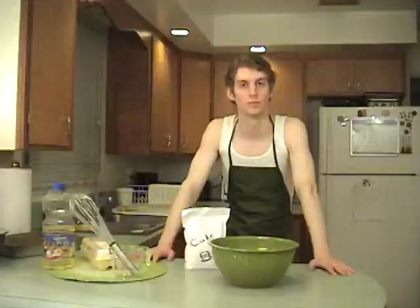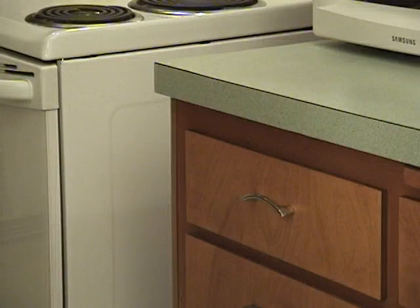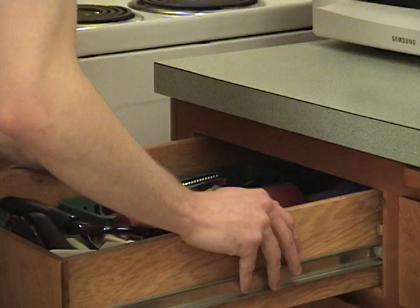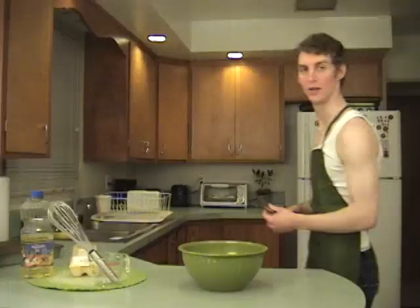I seem to have misplaced my scissors. I'll have to go grab another pair. Shit, no scissors. Well, we're just going to have to start with this for now.